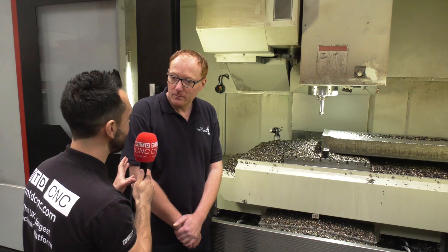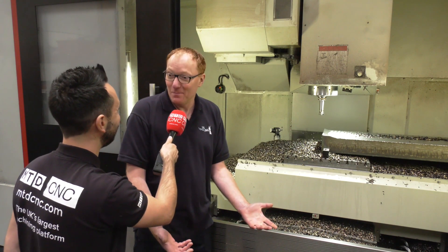So it's a little bit like a workholding Meccano set? Yeah, generally, pretty much.